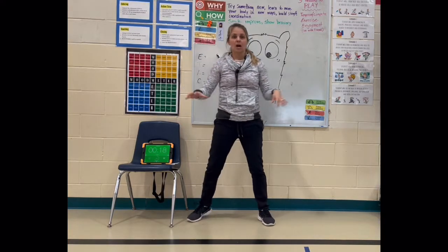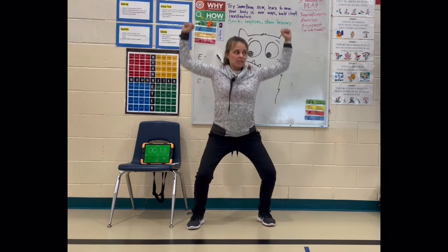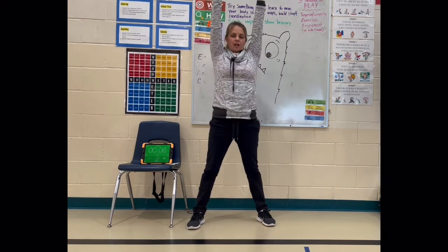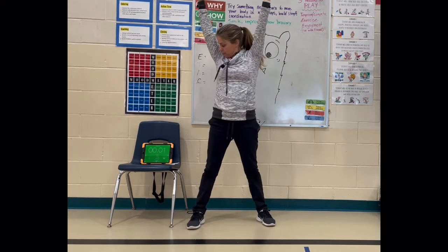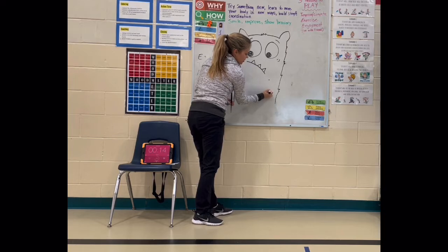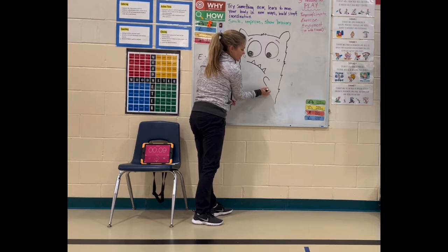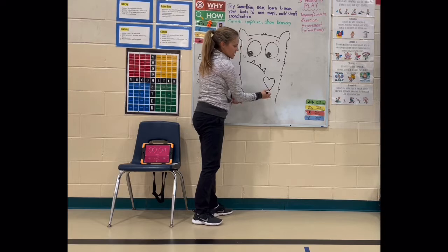And now we're going to do squats again, but this time we're going to do a shoulder press with it. So we squat down, bring those arms down, and then we push all the way up. Try and make your elbows into kind of a box and push up. Now down kind of at the corner of your mouth, I'm going to put a dot, and then curve up and down to that dot.